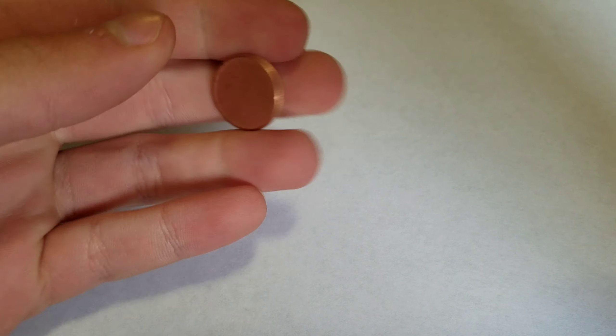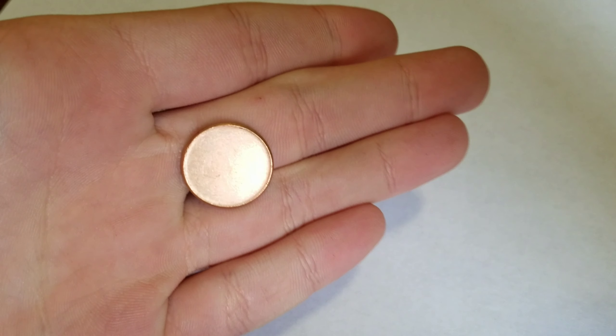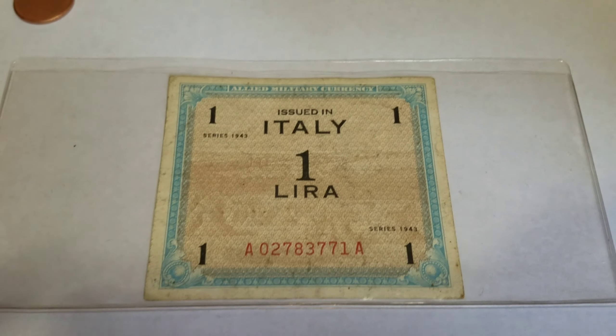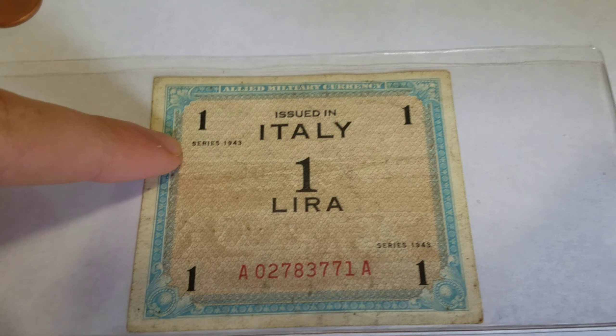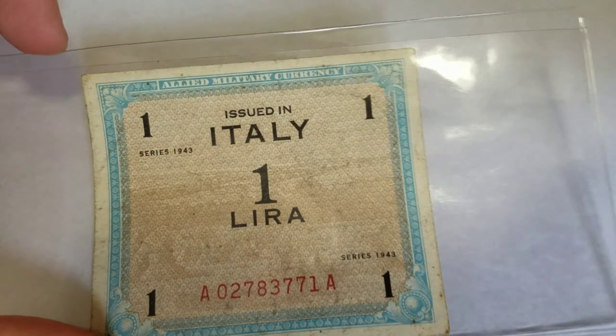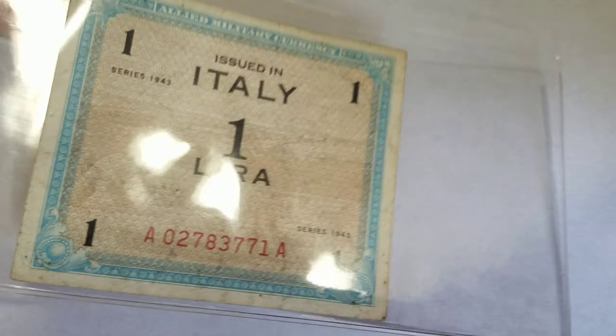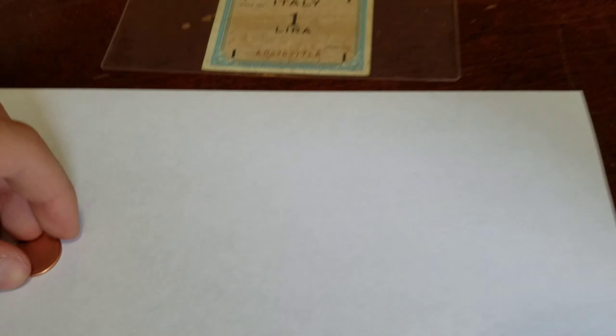First, I got a blank penny planchet that was just sitting on the counter. I asked how much it was and he gave it to me for free. Then this note - it says issued in Italy, series 1943 Allied Military Currency. That was laying on the counter too and he gave it to me for free. So those are two things I got for free.